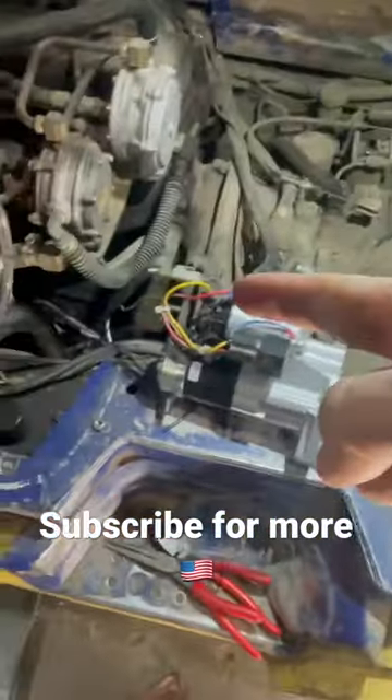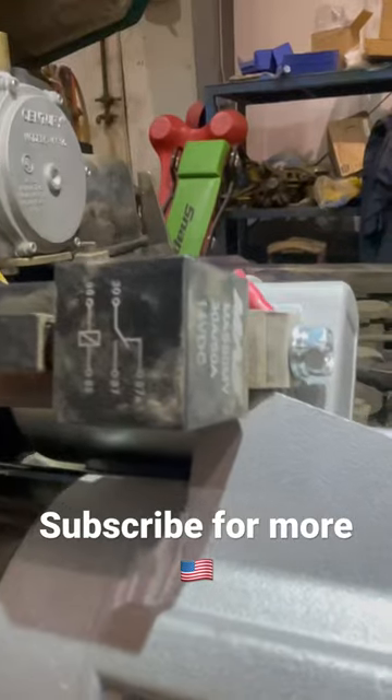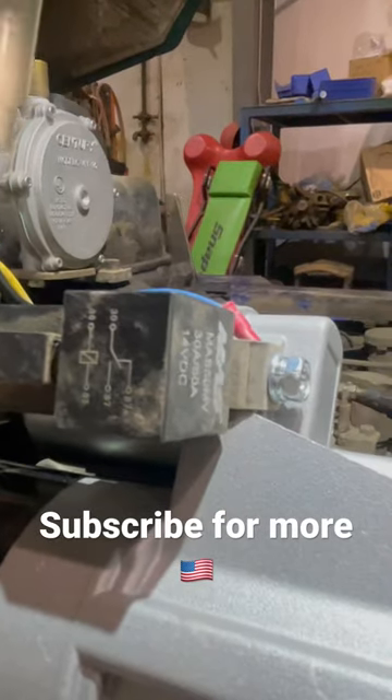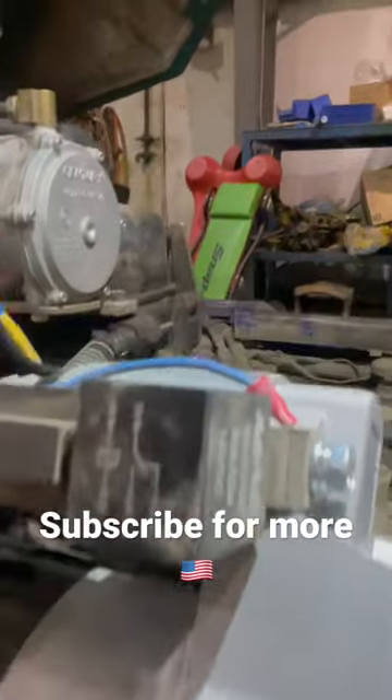Anyway, let's see if we can get the starter in here and this forklift fired back up. Starter is completely installed.